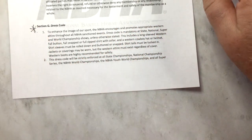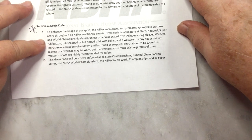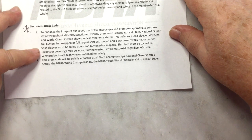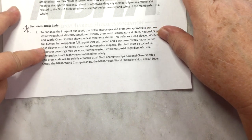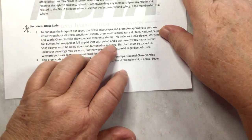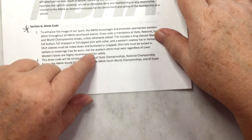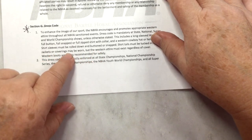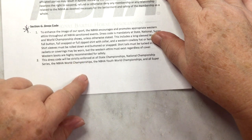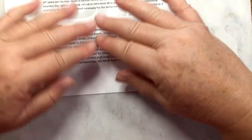Dress codes: to enhance the image of the sport, the NBHA encourages appropriate western attire throughout NBHA sanctioned events. The dress code is mandatory at state, national, super, and world champion events unless otherwise stated. This includes a long-sleeved western shirt — full button, full snap, or full zip — with a collar, plus a western cowboy hat or a helmet. Shirt sleeves must be rolled down and buttoned or snapped, and shirt tails must be tucked in. Jackets or coverings may be worn, but western attire must exist regardless. Western boots are highly recommended for safety. So if you're going to have a rider, everything must be western.